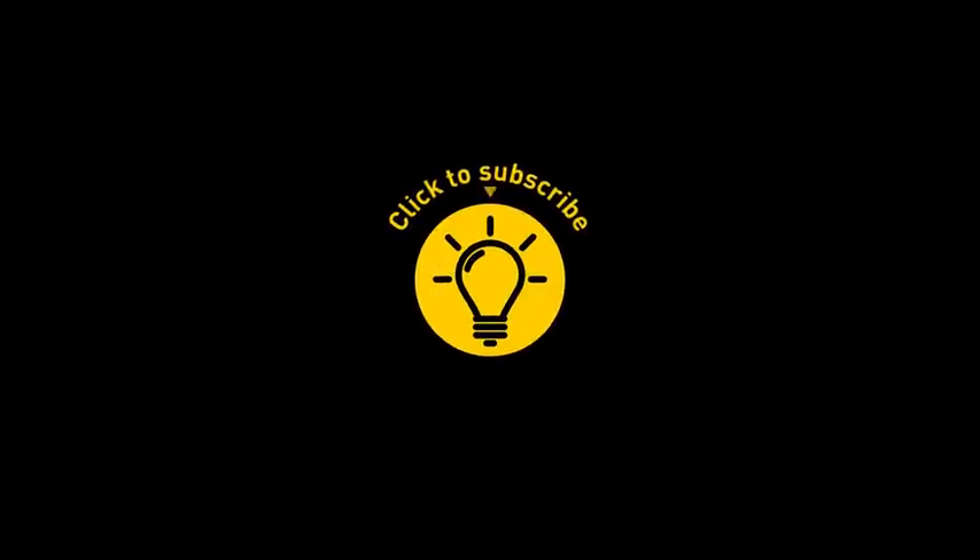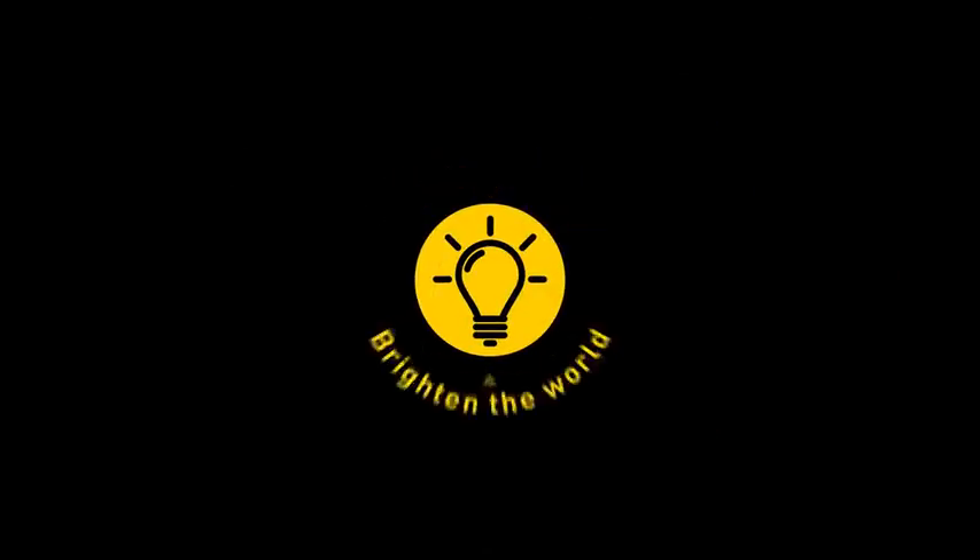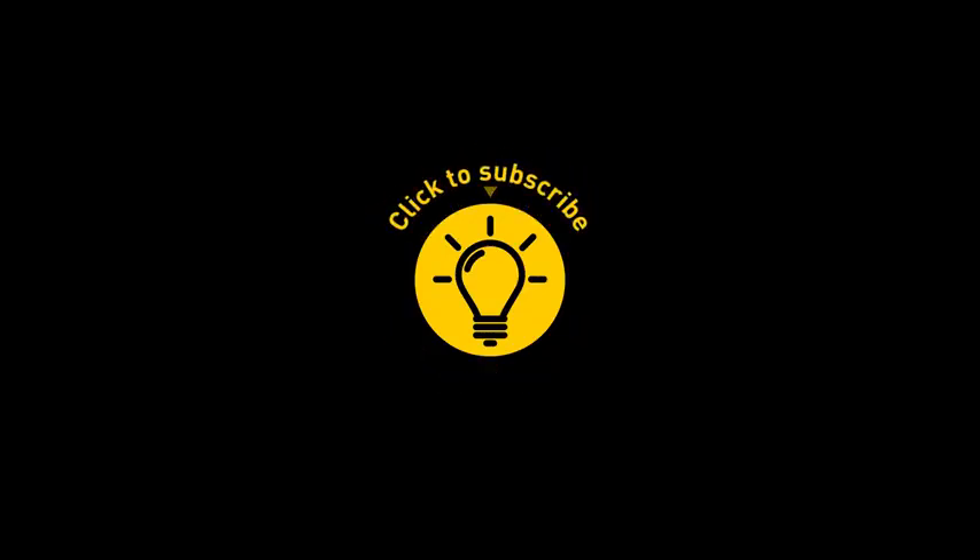If you learned something new today, give the video a like and share it with a friend. Here are some other cool videos I think you'll enjoy. Just click to the left or right, and remember — stay on the Bright Side of life!